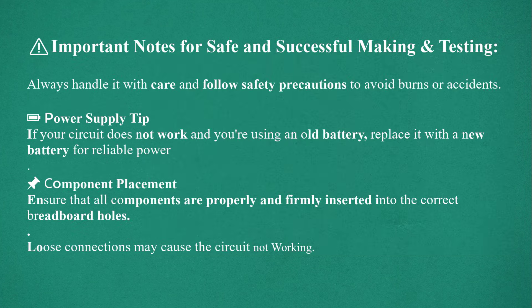Important notes for safe and successful making and testing: Always handle it with care and follow safety precautions to avoid burns or accidents. Power supply tip: if your circuit does not work and you are using an old battery, replace it with a new battery for reliable power. Component placement: ensure that all components are properly and firmly inserted into the correct breadboard holes. Loose connections may cause the circuit not to work.